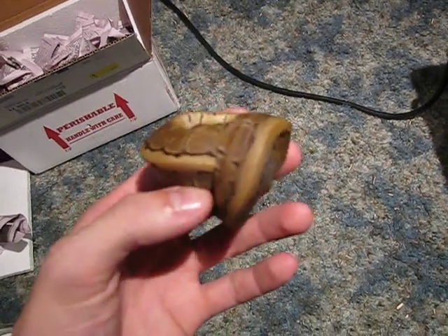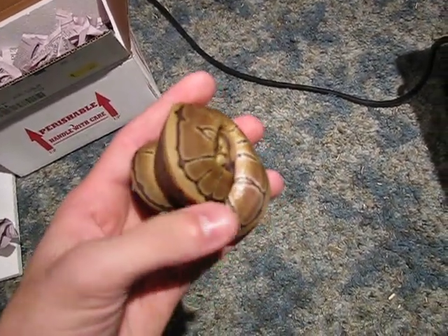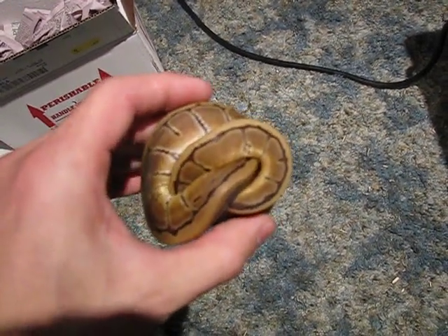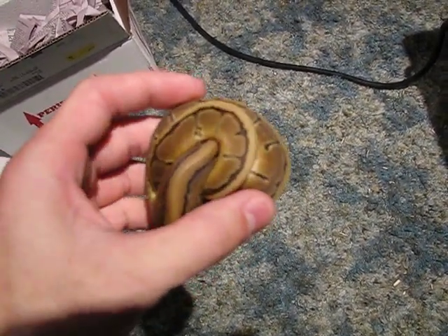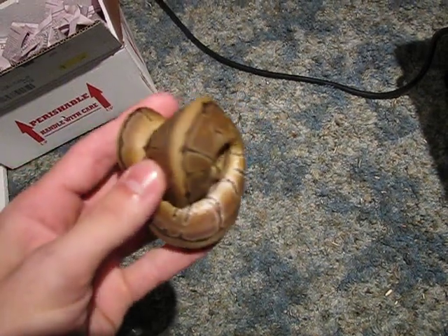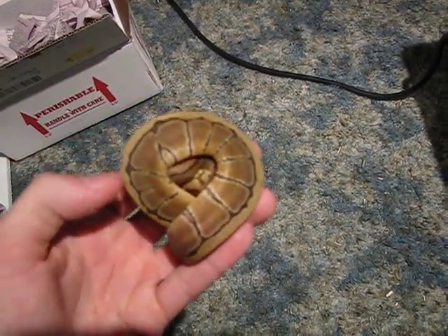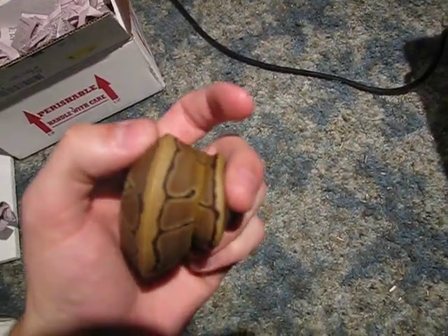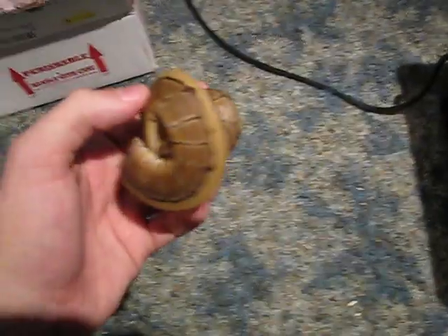Hope you guys enjoyed the video. I'm sorry she won't un-ball, but I'm not going to tug on her because that's terrible form — you could really hurt them. I'll definitely make sure to get a video up of her once she un-balls. Thanks for watching. Comment on what you guys think of her. I'm pretty excited about her. I'll talk to you guys later. Bye.